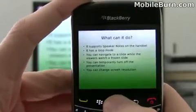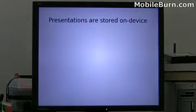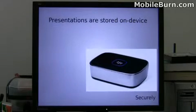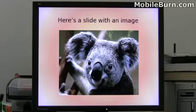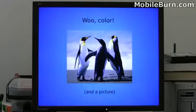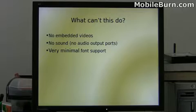There's also support for changing the screen resolution. The presenter supports some animations like transitions, and also simple PowerPoint animations like a moving image with timing. You can embed images and have control over colors and backgrounds, but there are some real limitations: no embedded video support and no sound support, as there are no audio ports on the device.